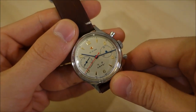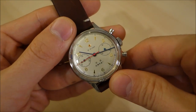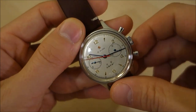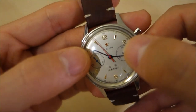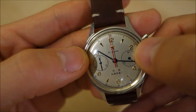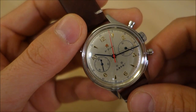Inside is the Seagull ST1901 manual wind column wheel chronograph movement. It is a 21,600 beat-per-hour movement, 21 jewels as you can see designated below the star there, and a 41-hour power reserve when fully wound.